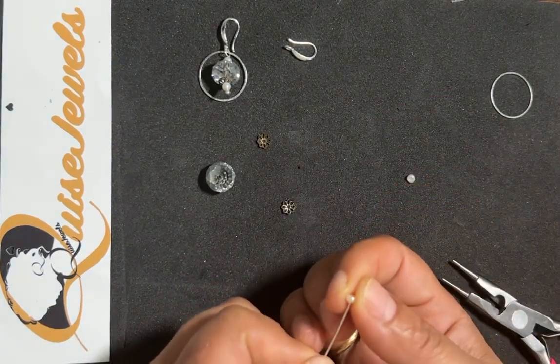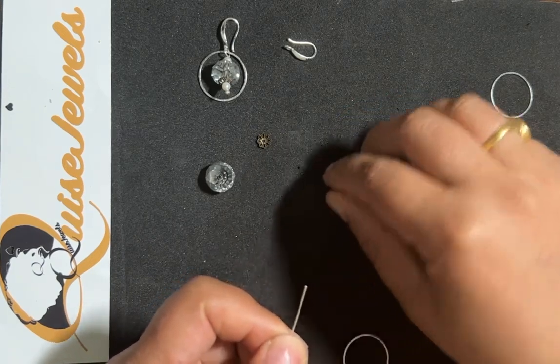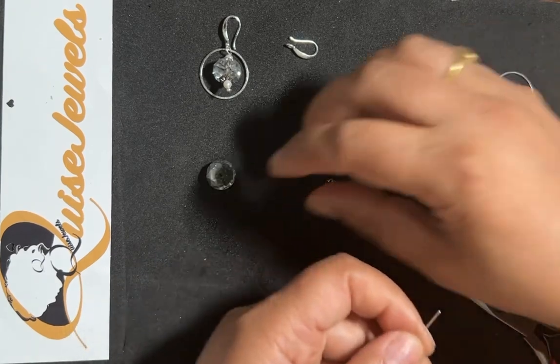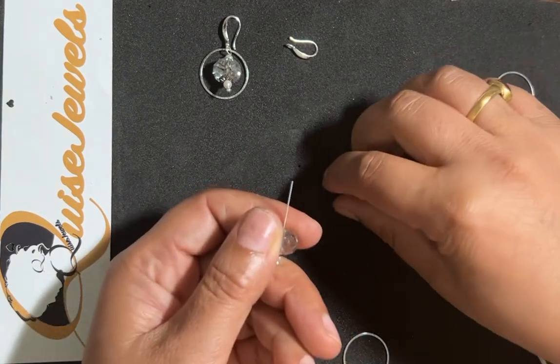Adding a bead cap — I'll just use this one. I am then adding the crystal ball.